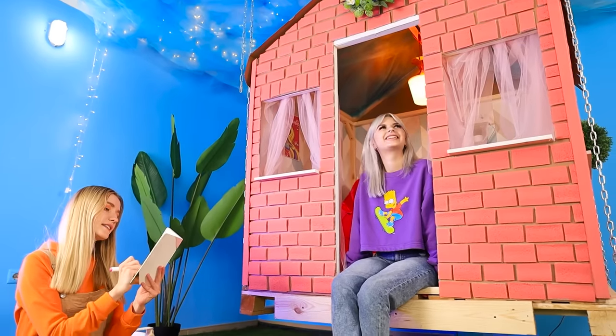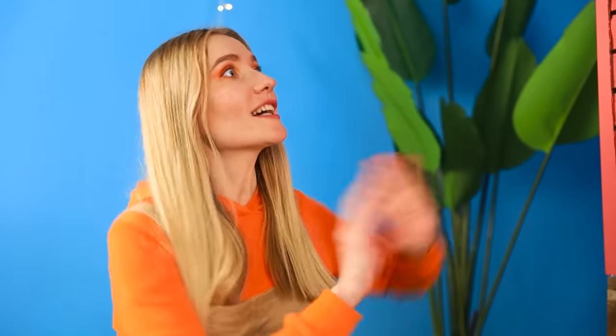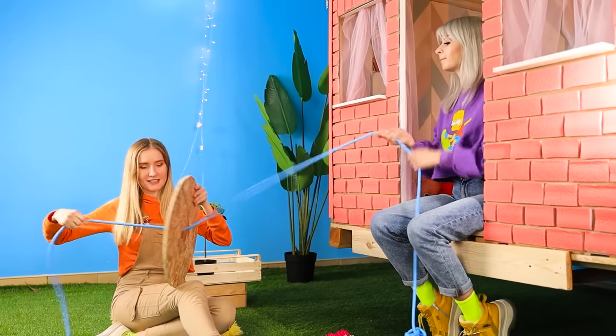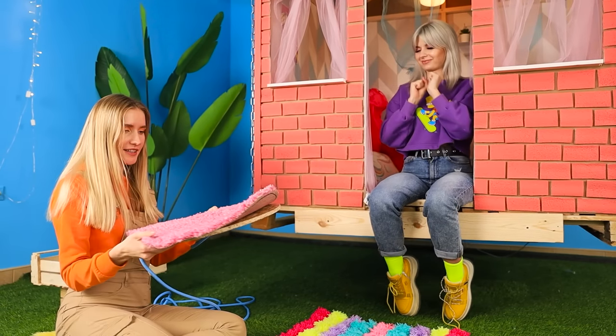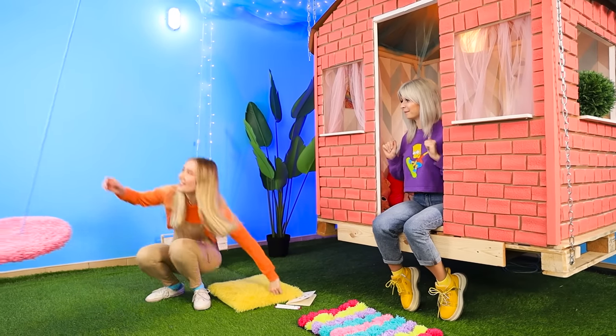The house is ready to welcome guests, but we're not done — we need a swing right away! We'll make it out of a strong rope. Pull the rope through the base, all the way to the knot, but the seat is too stiff — we'll fix it! We'll attach the other end of the rope to the ceiling. We did it — it's working!